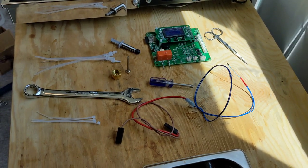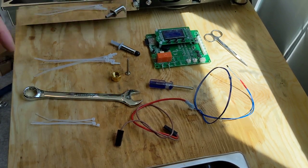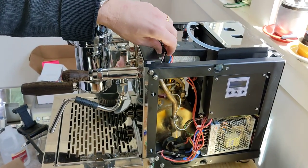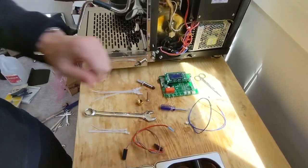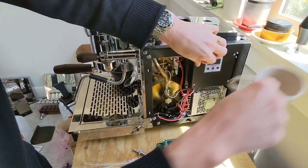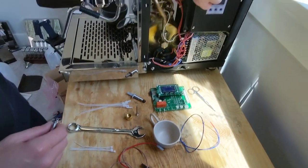The first thing we're going to do is take the cover off the board, then snip these wires off and remove these connectors. You'll see it traced back to this one to replace the board with the new board that arrived. It's handiest to grab a cup or something to put all the pieces in as you take them off so you don't lose anything.